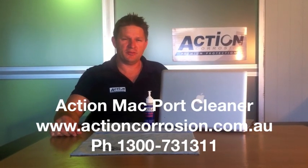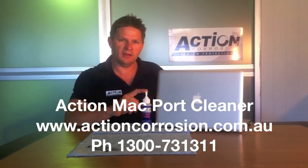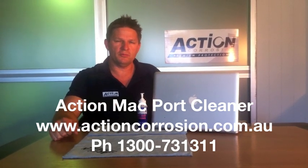On behalf of Action Corrosion, I'd like to thank you for your time. If you'd like any more information on our Action Mac Port Cleaner or any other products in our range, please go to www.actioncorrosion.com.au